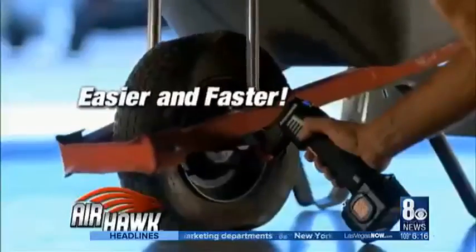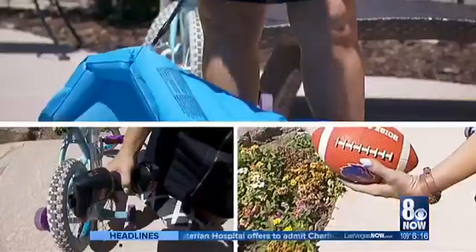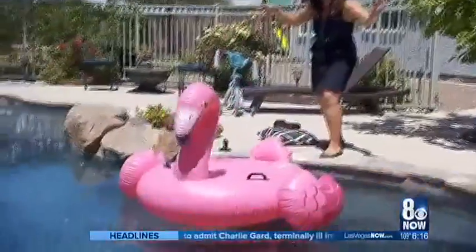Just like the commercial promises, the Airhawk Pro does it all — tires, balls, pool floats, and more — making it a definite deal.